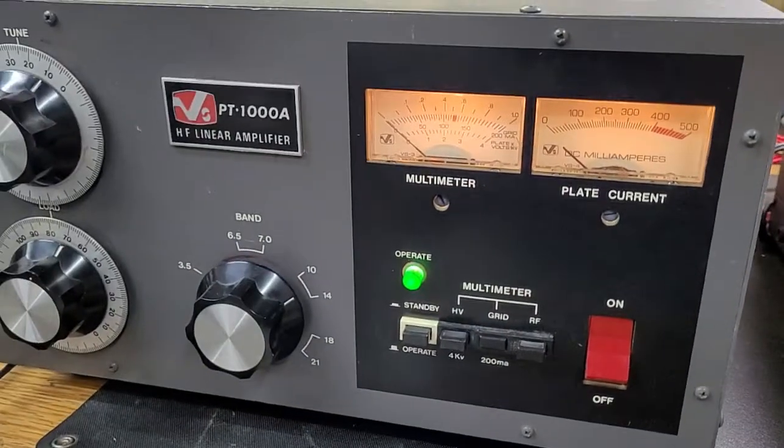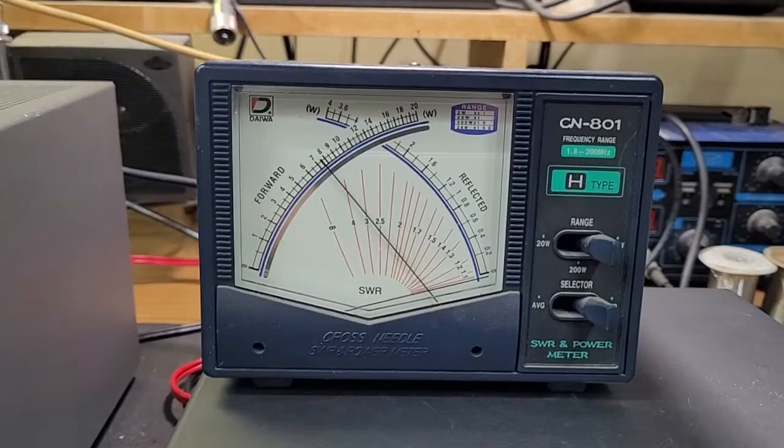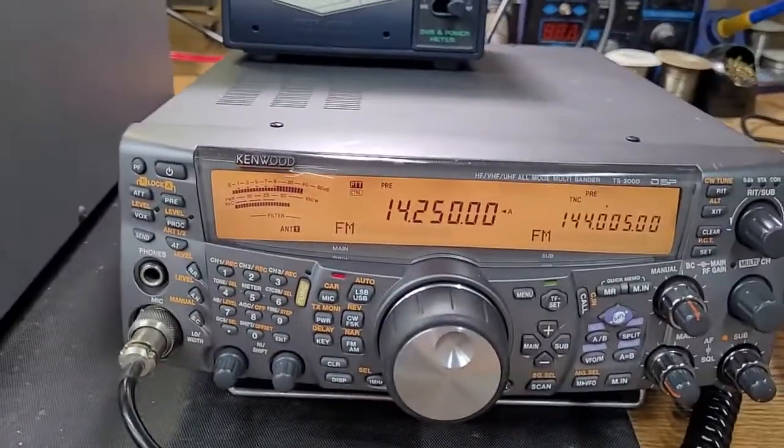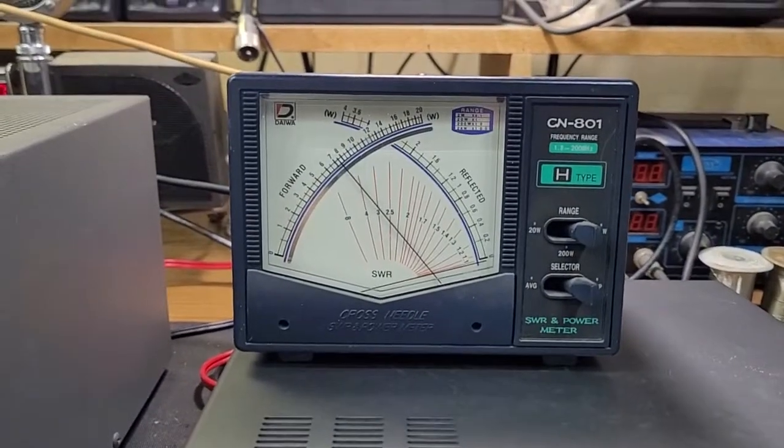We key that up and key the amp. See the amp swinging — it's doing about 800 watts. Yeah, that thing is rocking. Right about there, 800 watts.